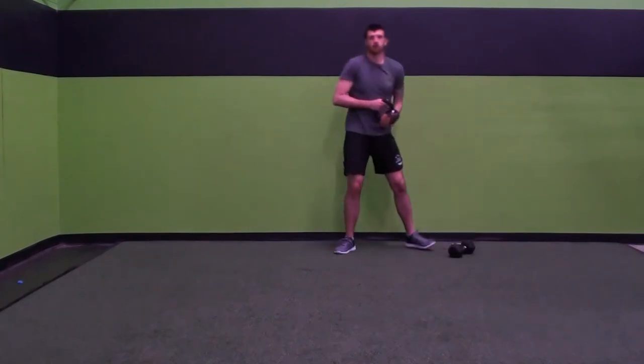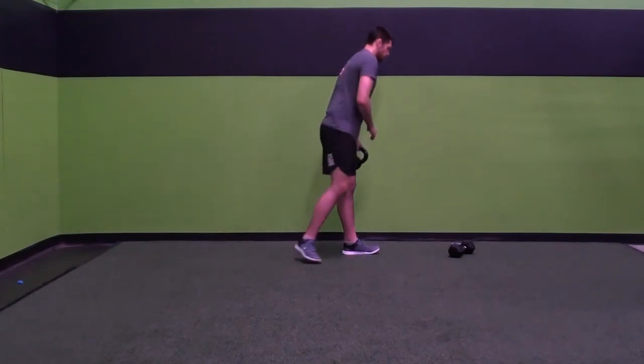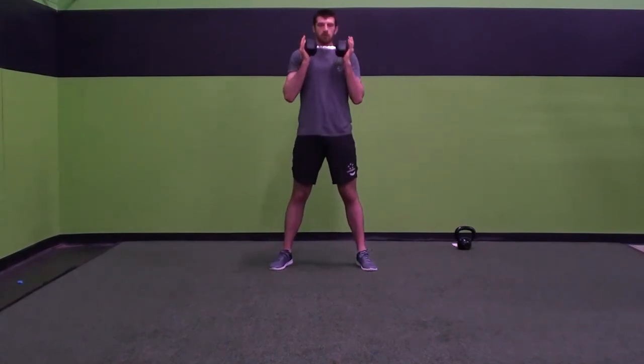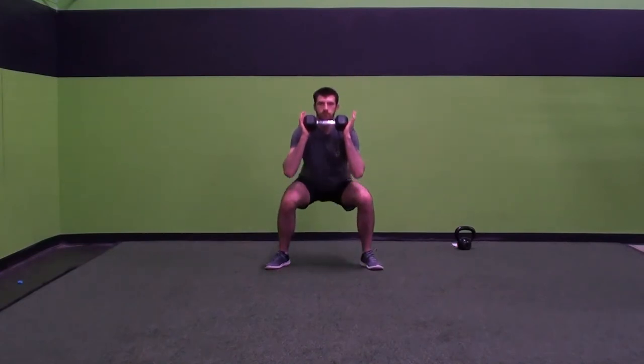Goblet squats. I like to hold the kettlebell here at my chest — you can hold it a different way if you'd like, but for me this is the most comfortable. I'm here, and then same thing with the squat: sit back, weight on my heels, squat nice and low. Make sure you don't lean forward with the weight. With a dumbbell, a couple options — you can hold it vertically or horizontally and squat.